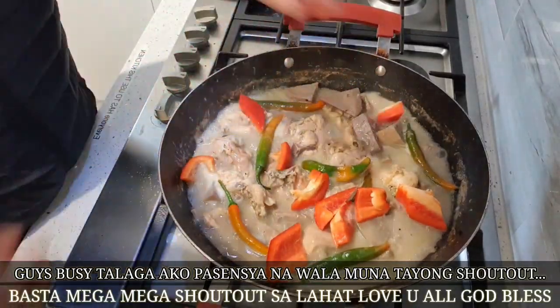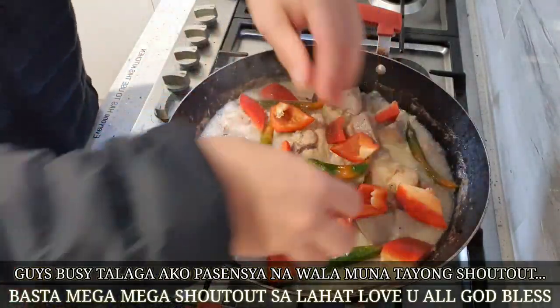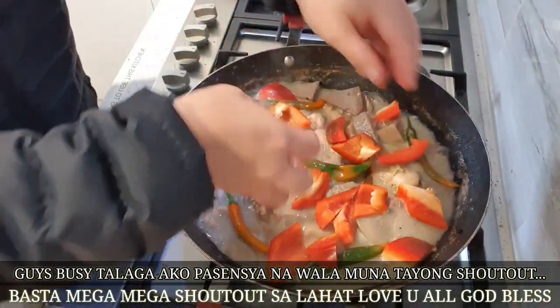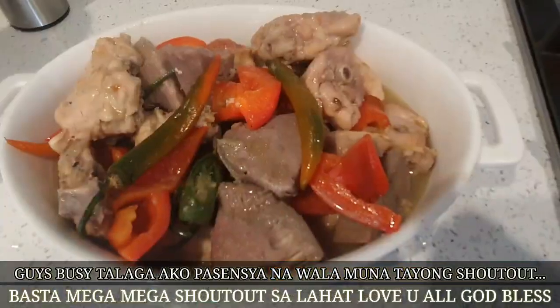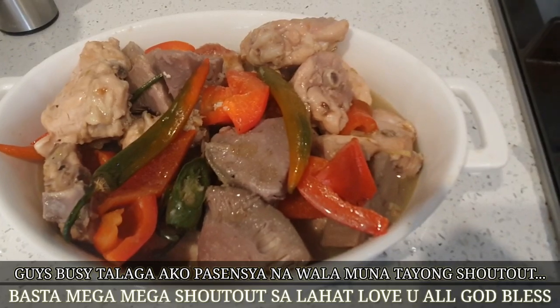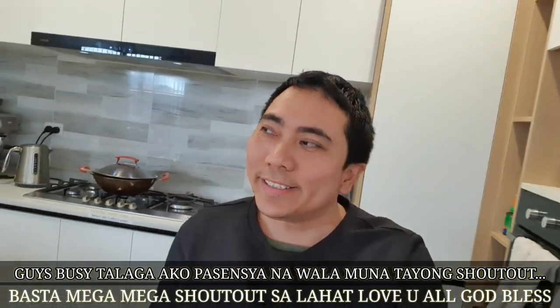This is it. Done. You will be able to try it. Thank you guys, thank you so much. And... Ito sila.